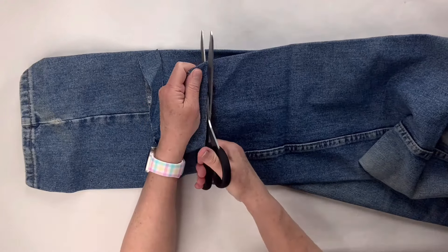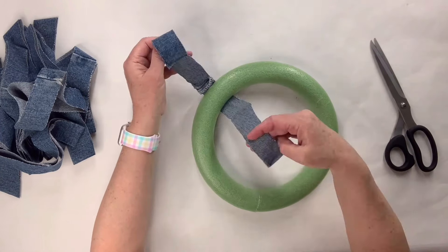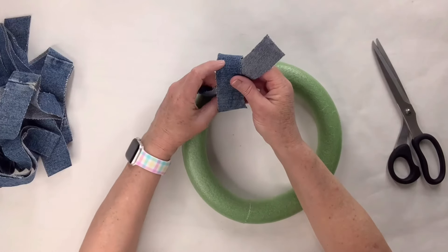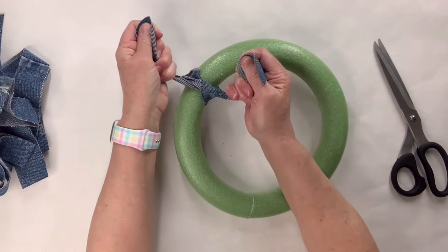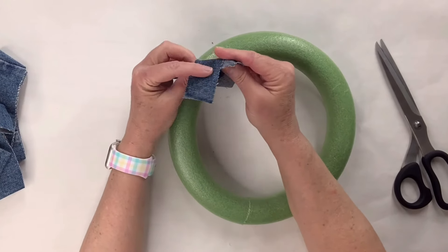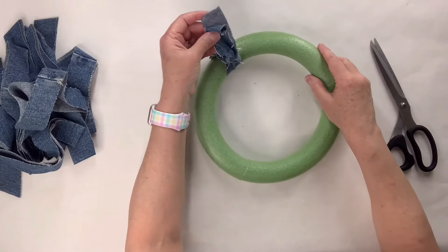Now the next thing I did is I cut off that seam. I'm just going to tie it around and make a knot — that is it — and then pull it forward so the knot's kind of around the outside of the wreath form. I am literally going to do that all the way around, making sure I'm covering all of the green foam. If you need to cut more once you've done that, because they do shrink up a little bit as you tie them, do what you need to until you get enough to go all the way around.